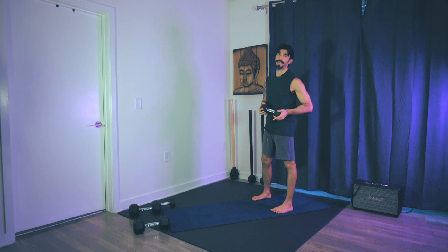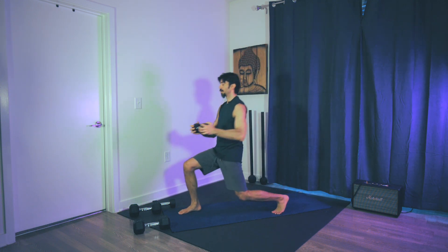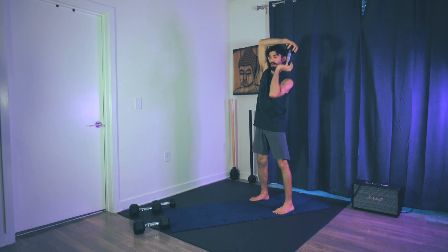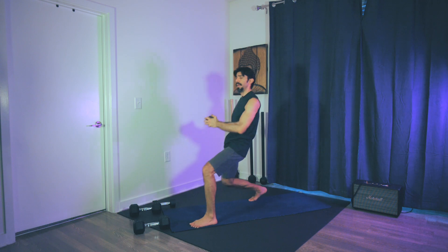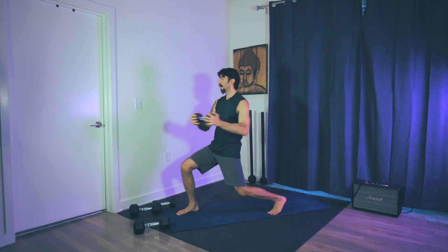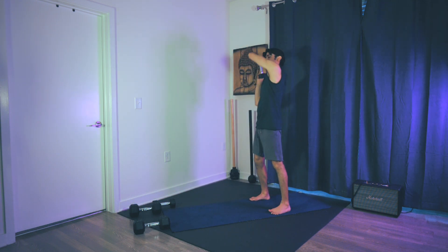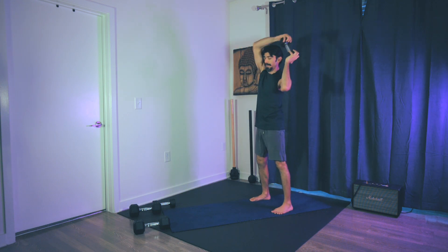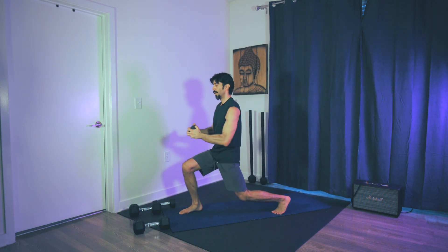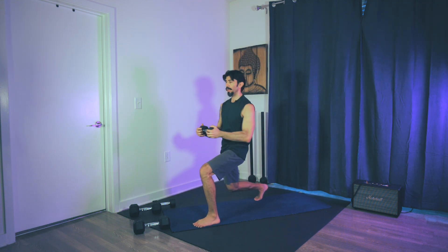Now we're going to alternate — right side, left side — three sets. Right shoulder, take a step. Left shoulder, take a step. That's the first set, two more. Right shoulder — you can look as if you're looking behind you — rotate, step, look behind you. Last set. One more. Step. Look behind.